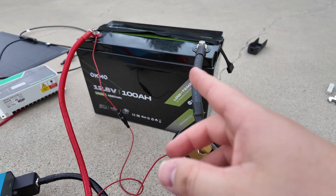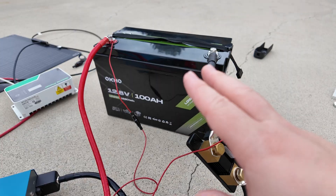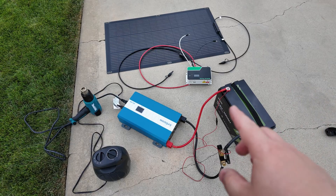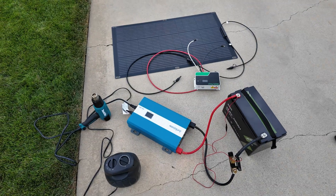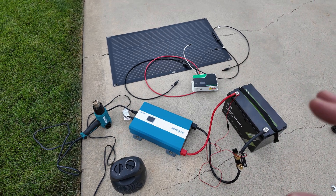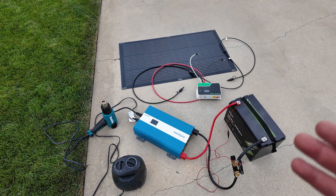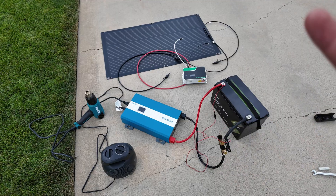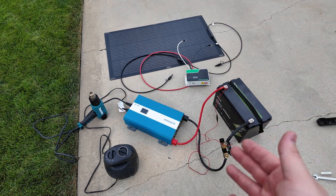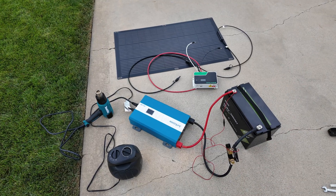Even if the BMS works and protects what it's supposed to — have you ever heard the saying 'one is none and two is one'? I would much rather have a protection that I know is going to work regardless of what the BMS does. I want to help provide more education to you guys because more and more we need to learn how to DIY. Energy costs are going through the roof, and power outages and natural disasters are happening more and more frequently. We really need to know this stuff to not only survive, but hopefully even thrive during those bumps in the road.